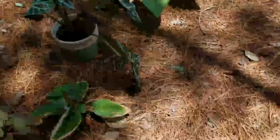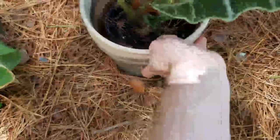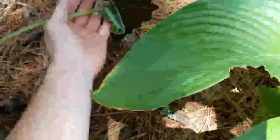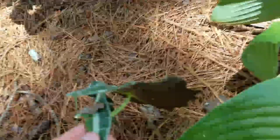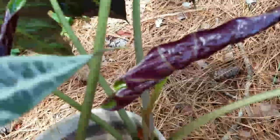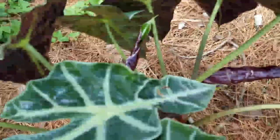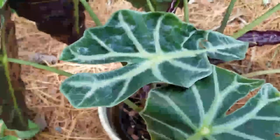New growth on the Alocasia amazonica — you need to turn them anyway. It's a little beat up out here, a lot of falling pine straw and pine cones, but that's an old leaf anyway, so I don't care if that comes off. One, two new leaves, and a couple of these have recently opened up, so he's doing his thing. I'll just give him a turn and let him continue.